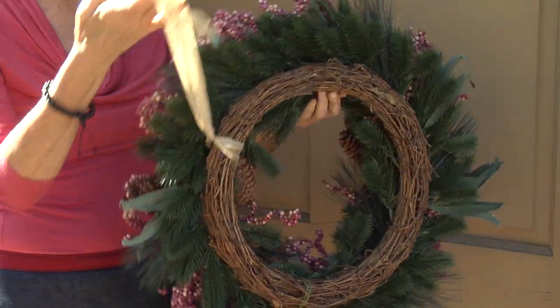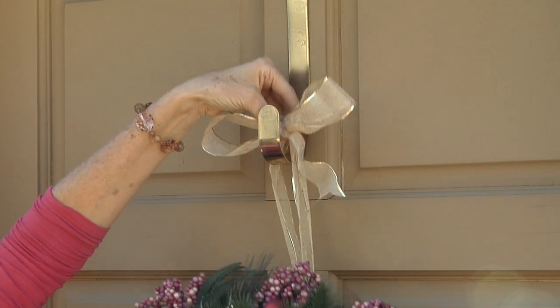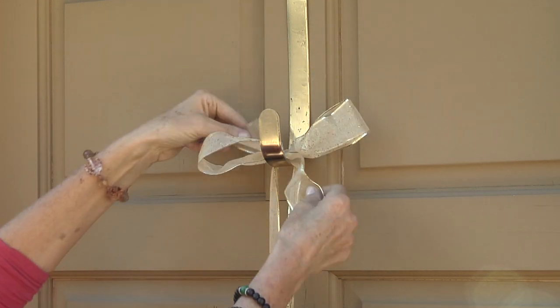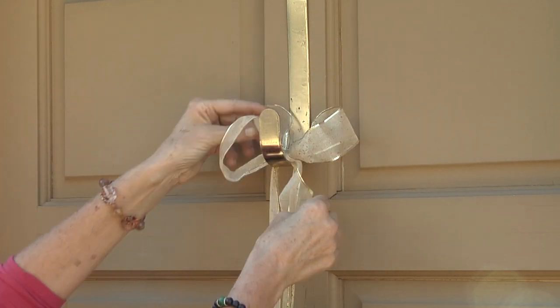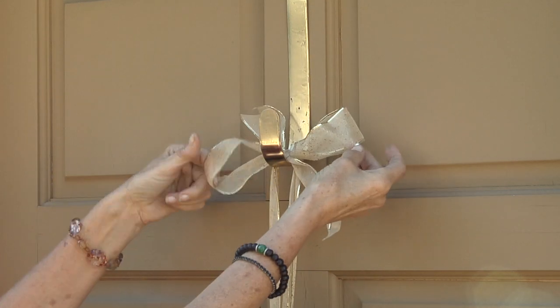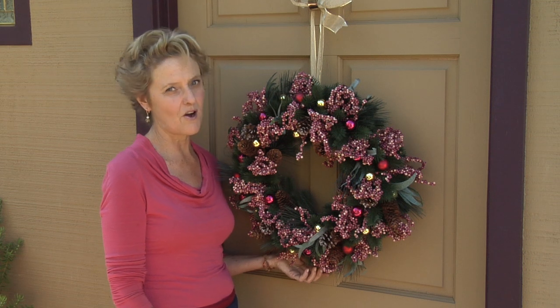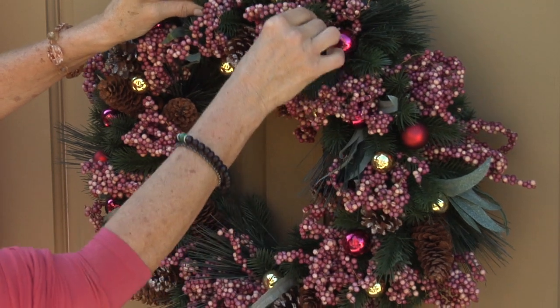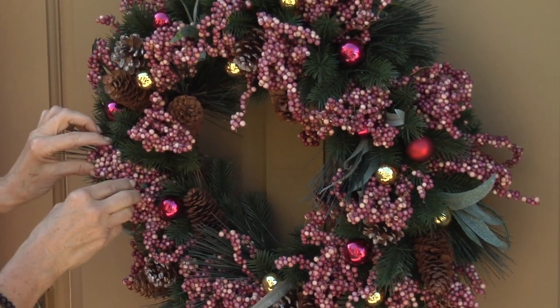For the ribbon, you can just put it just like that and it gives you a little extra adornment at the top there. The Christmas season is always busy. Having these options available to you will hopefully make your season that much brighter.